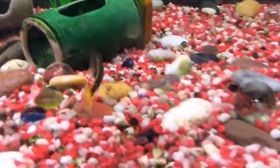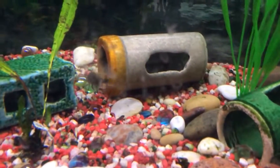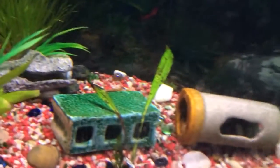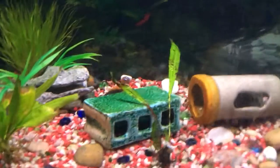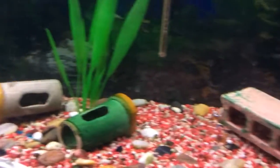Now I have a fish to show you guys. This is a new cichlid for the tank. I don't remember exactly which kind it is, but all I know is he's just amazing looking and I really hope he lives a long and happy life in this tank.